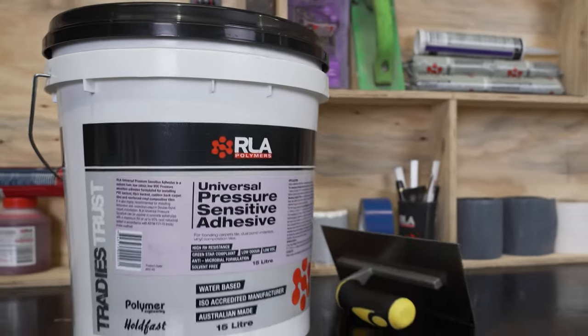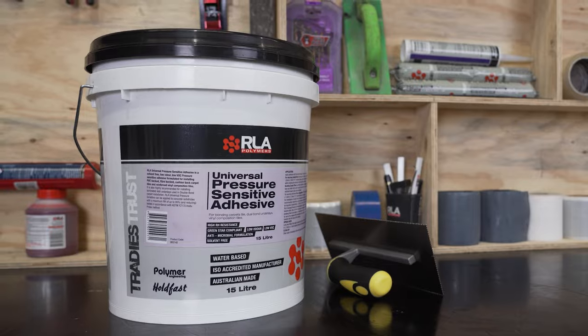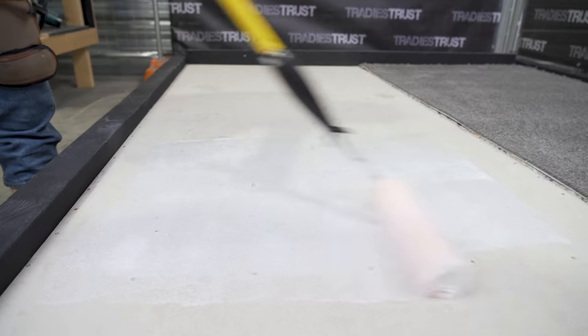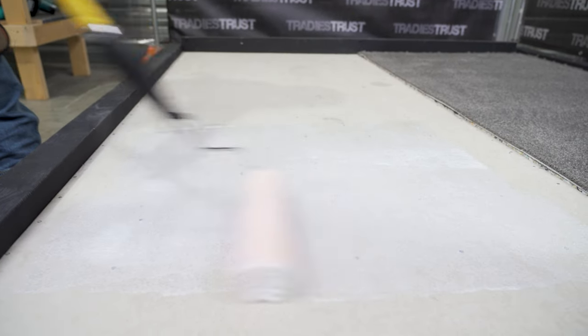RLA Universal Pressure Sensitive is a solvent-free, user- and eco-friendly pressure-sensitive adhesive. GreenStar compliant and with GreenTag accreditation, RLA Universal Pressure Sensitive Adhesive is a safe and sustainable choice for bonding PVC,